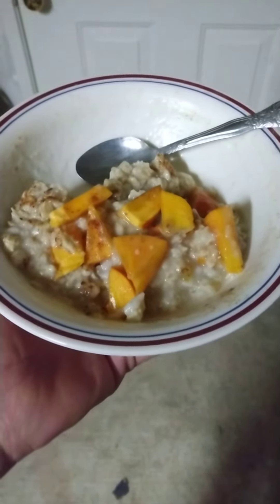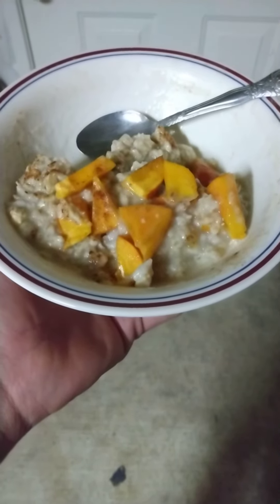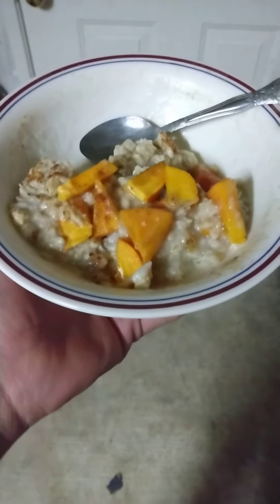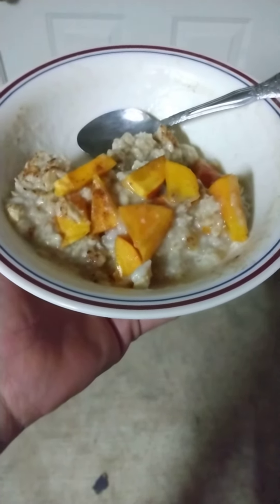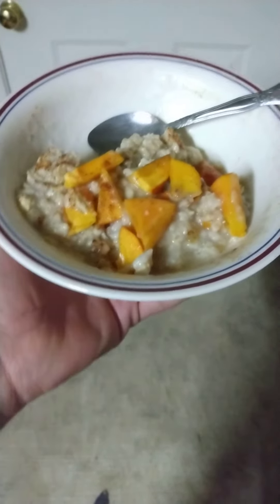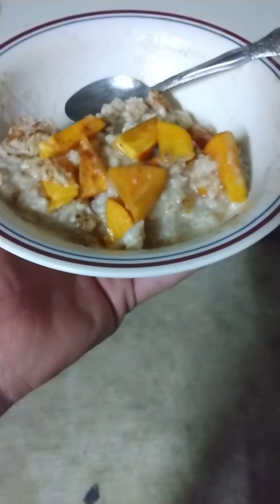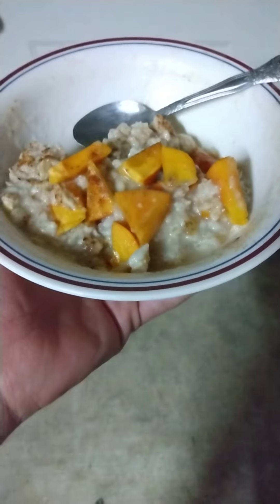Good morning everyone! I just wanted to share this bowl of oatmeal really quick before it all gets eaten. I've been waiting a few seasons for this — pretty much ever since the holidays last year. These are fuyu persimmons, like Japanese persimmons. These are the ones you can actually just cut up and eat. Just a little sprinkle of cinnamon, so I decided to do that with my oatmeal this morning.